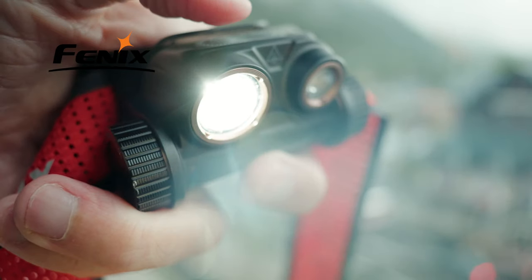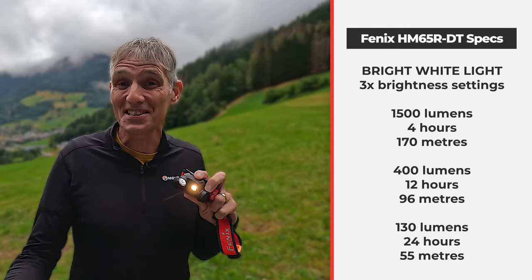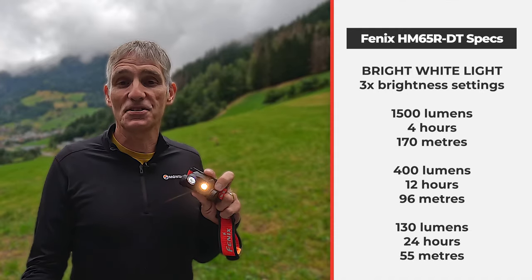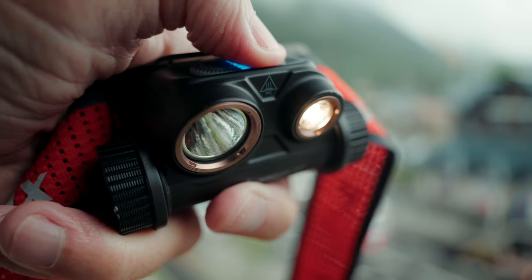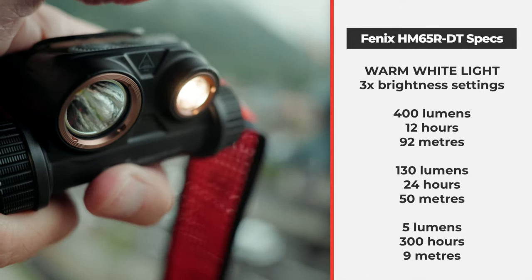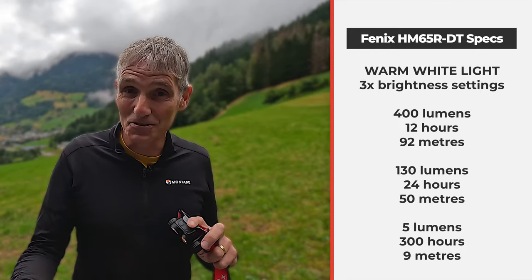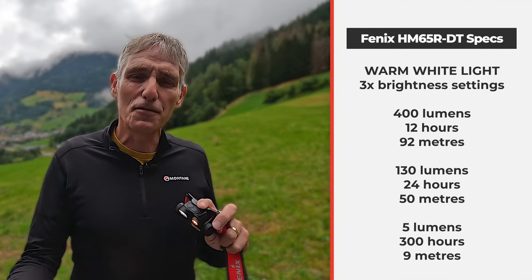With the bright white light on its full beam, you get 1,500 lumens of brightness, lasting about four hours and stretching 170 metres into the distance. The mid-range setting gives 400 lumens, lasting around 12 hours with a 96-metre beam. On its lowest setting, you get 130 lumens stretching 55 metres for a full 24 hours. The warm white light at its brightest gives 400 lumens, stretching 92 metres for 12 hours. The mid-range gives 130 lumens over 24 hours with 50 metres of distance, and the lowest setting gives an incredible 300 hours of runtime at 5 lumens, stretching 9 to 10 metres for emergency situations.